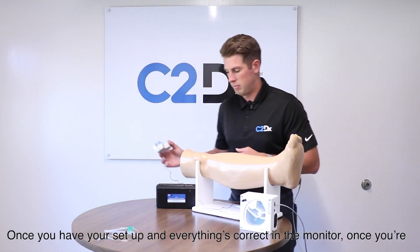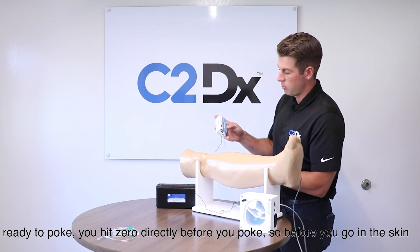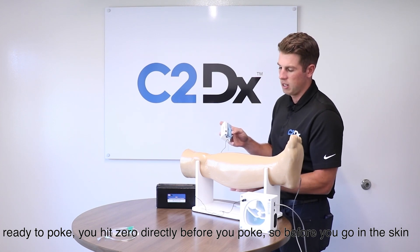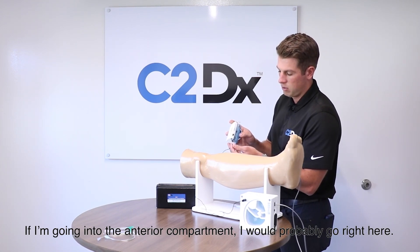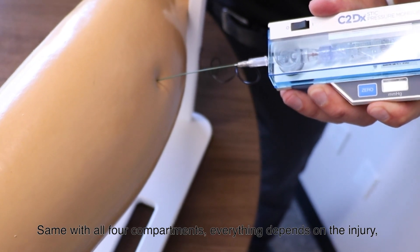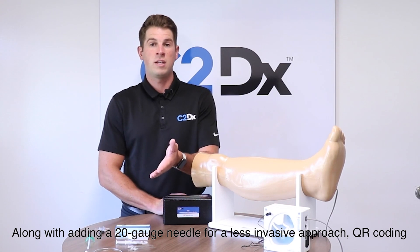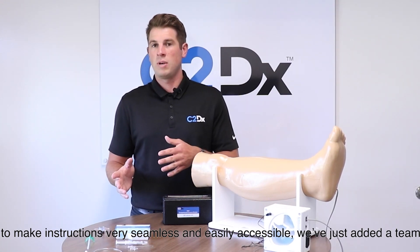Once your setup is correct and the monitor is ready, hit zero directly before you poke — right before you go into the skin. If I'm going into the anterior compartment, I would go right here. The same approach applies to all four compartments; everything depends on the injury, what happened, and where it is along the leg.